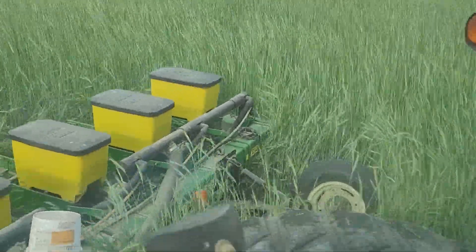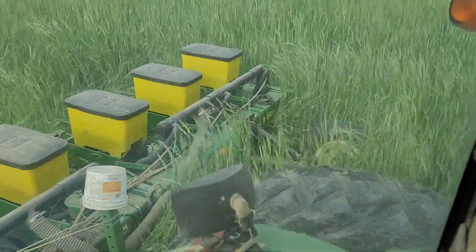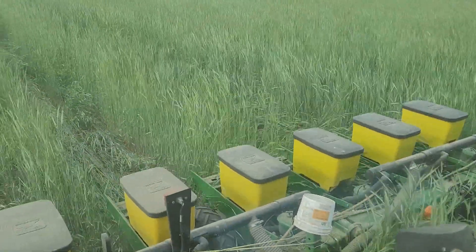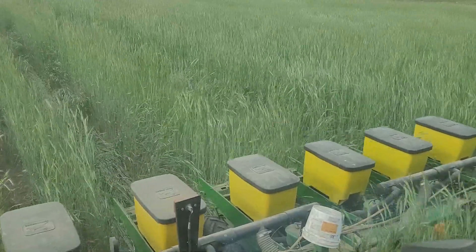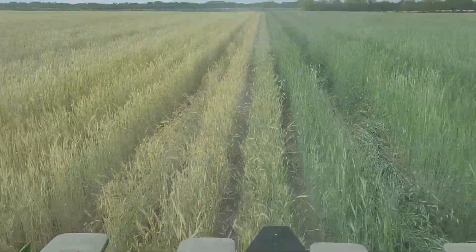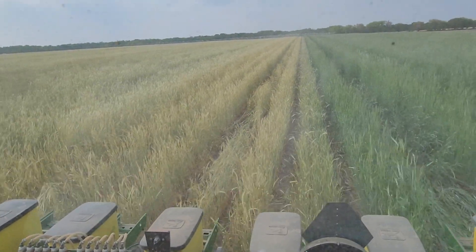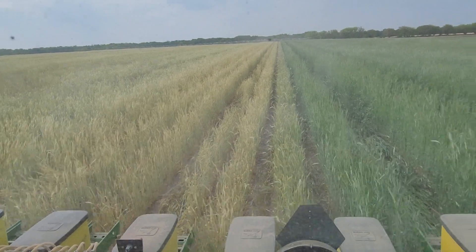This is showing actually planting — what it would be like planting into this cover crop, primarily rye, some clover, a little bit of vetch down in there. This is versus being about eight days behind on the fertility app and burndown application.